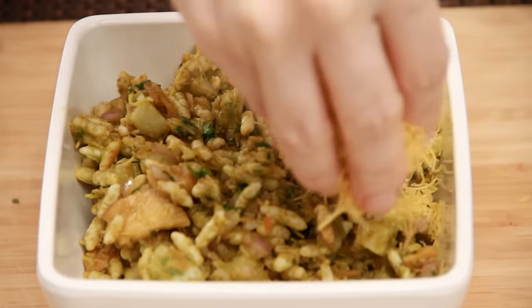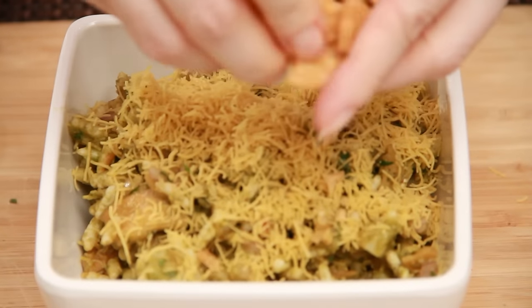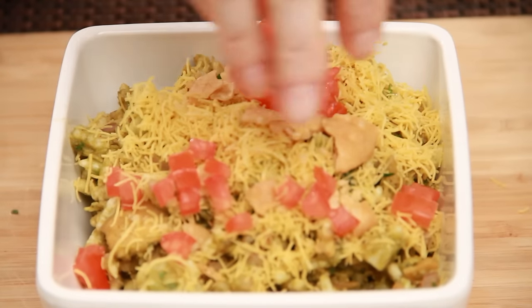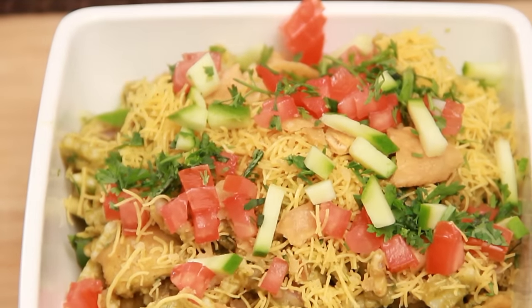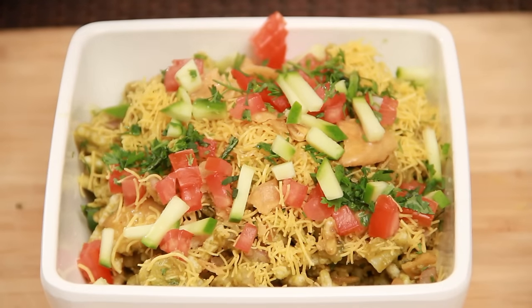I am going to garnish it with a little more of the same — crush a couple of puris, some chopped tomatoes, a little bit of coriander leaves, and I have some raw mango. It's optional if you have it, you can add some. It gives you a nice tangy taste, and again a nice squeeze of some lemon juice.